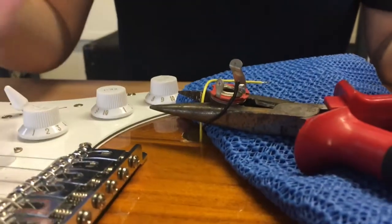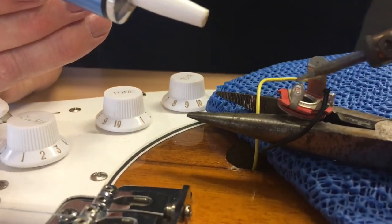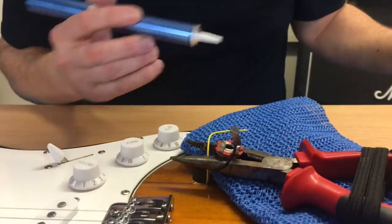So I'm applying the iron now, and we're going to heat this up and just remove the old wire - and it's come off already. There you go, last little piece of wire removed. On your soldering iron stand you've got a little piece of damp foam, and you use that just to wipe the tip of the iron so that it's nice and clean.